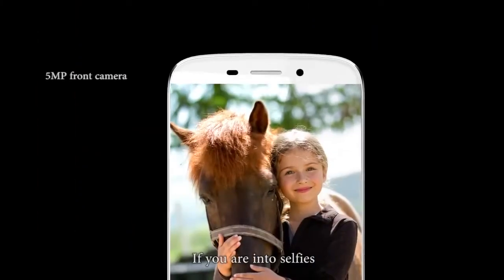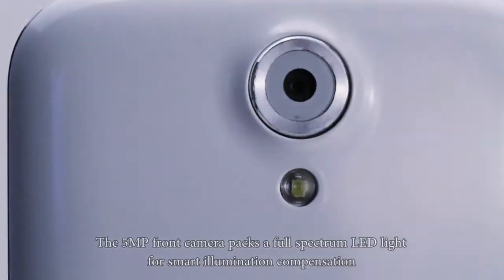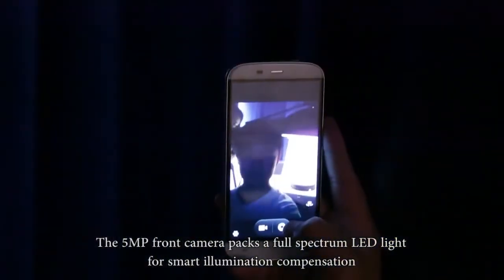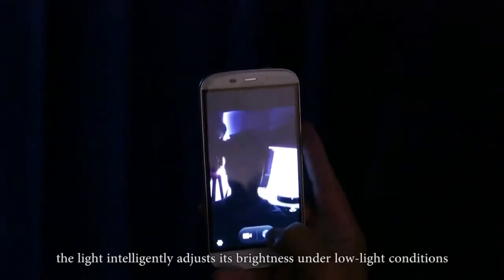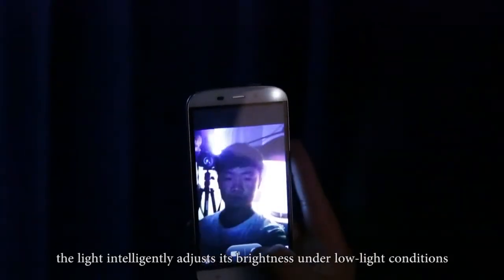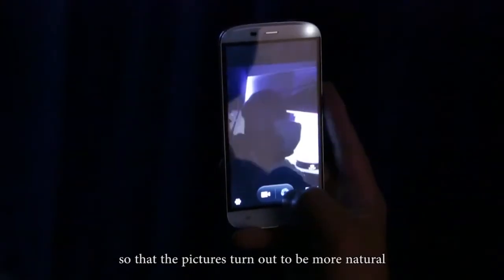If you're into selfies, then Y100X is definitely for you. The 5-megapixel front camera packs a full-spectrum LED light for smart illumination compensation. When you take photos, the light intelligently adjusts its brightness under low-light conditions, so that pictures turn out to be more natural.